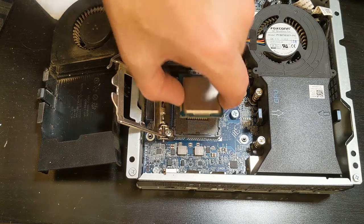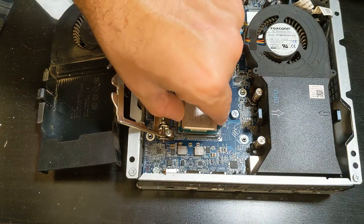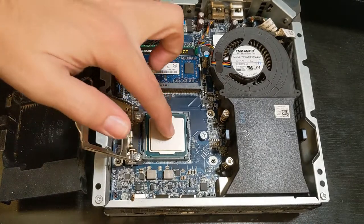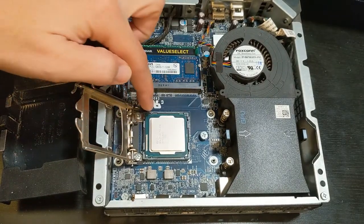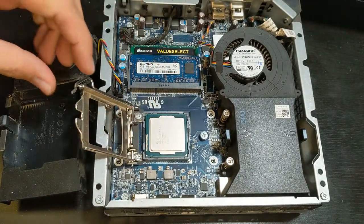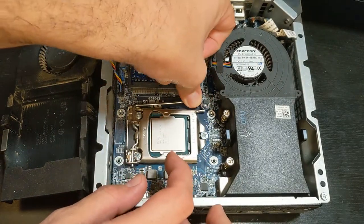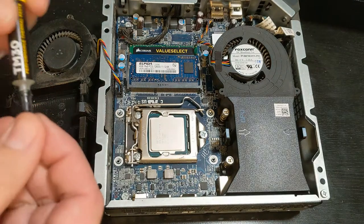Once we have it removed, we can add our new i7 CPU in there. Once it's in, make sure it's nice and snug and the notches match up. Now we can go ahead and close the socket case.